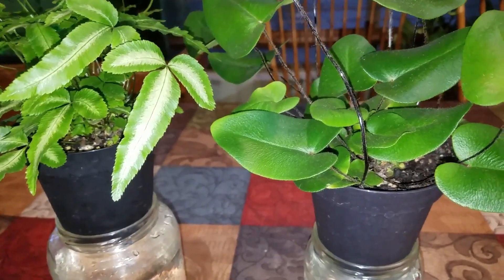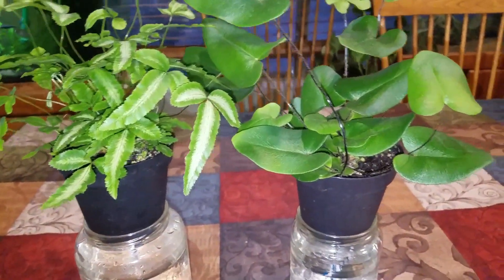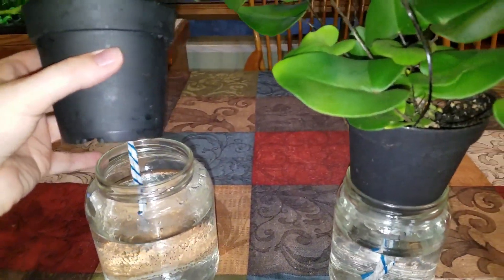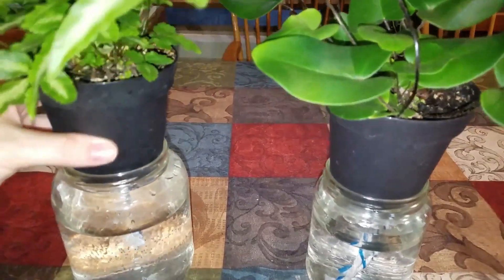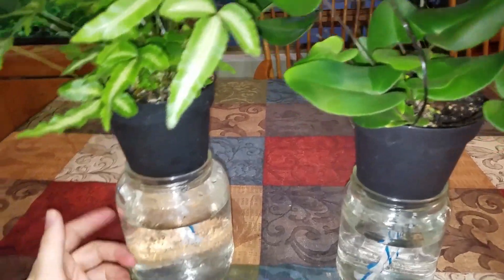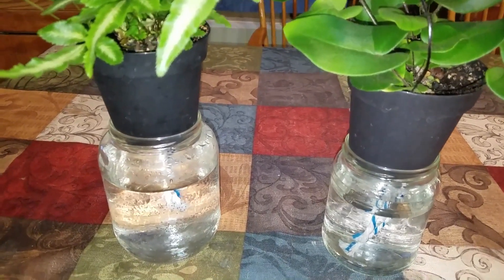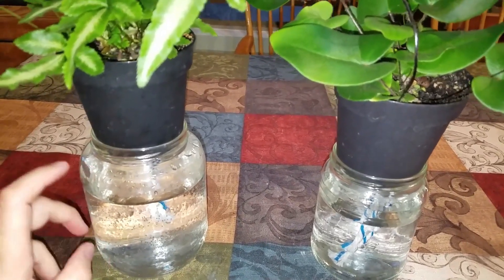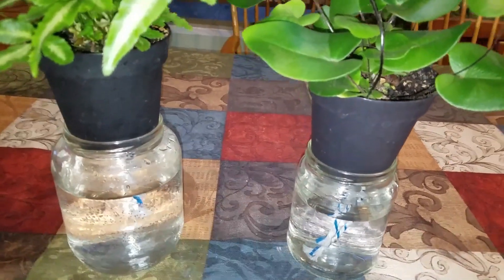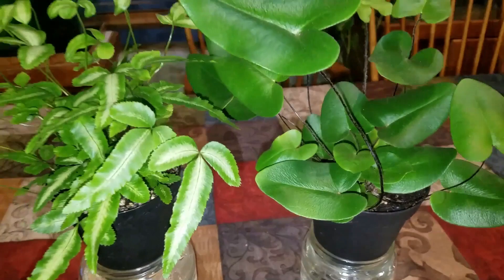I would actually also like to try these ferns with semi-hydro and see if that makes any difference. These are just reusable jars that I washed out — like pickle jars and who knows what — that I have them in right now. I'll find something more glamorous later. I think I just have RO water in here. I would recommend RO water, not tap water, because of all the chemicals in it. I think I might have put a little bit of my semi-hydro water in here, a splash of it in both of these here and there. That's what I've been using, and they are loving it.